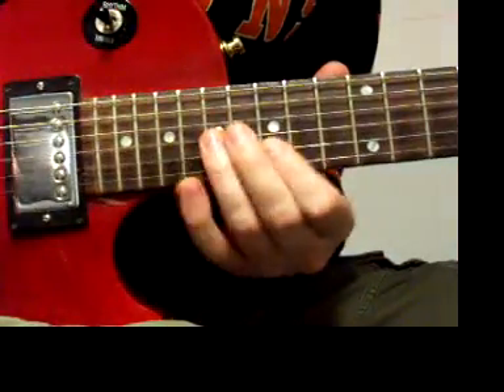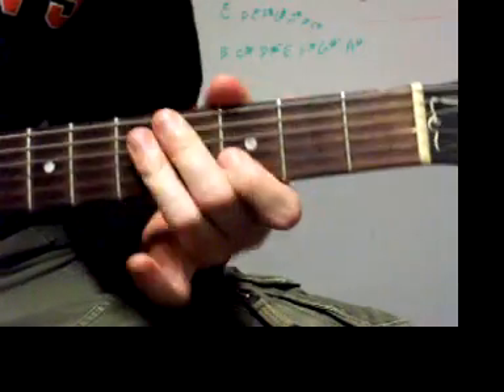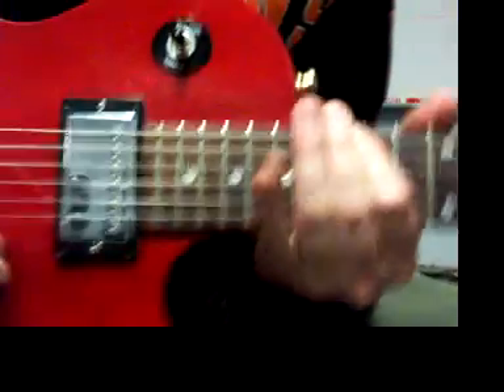We're going to jump up to G minor pentatonic in 15th position. This is the same box we were playing back in third. We're going to go 1-4, 1-3, 1-3, 1-3, 1-4, 1-4, but now we're moving it up an octave higher to 15th.